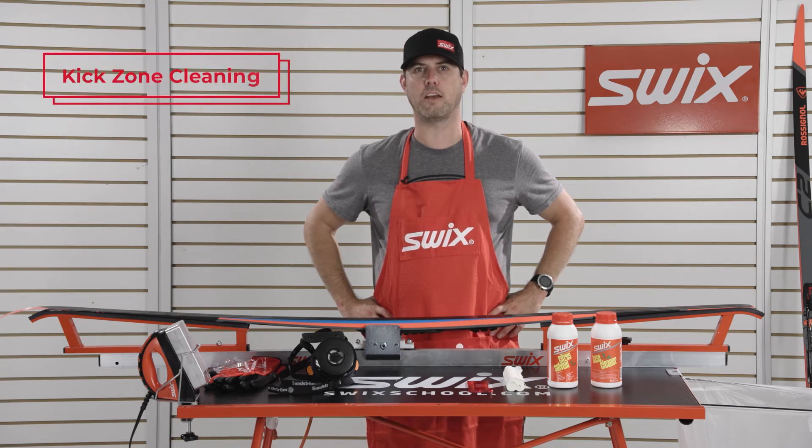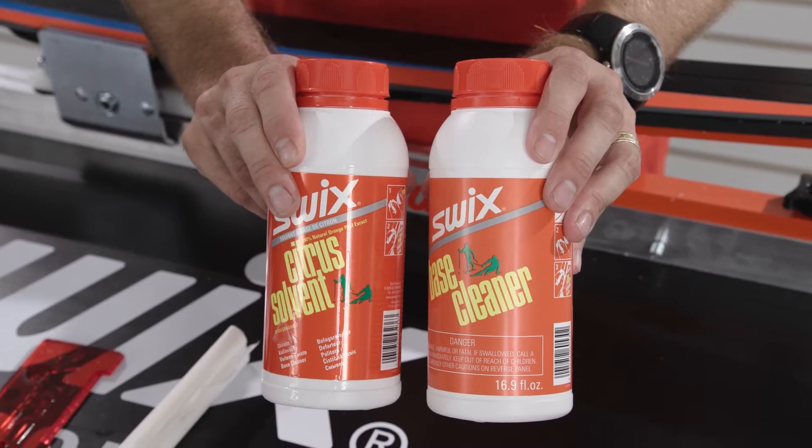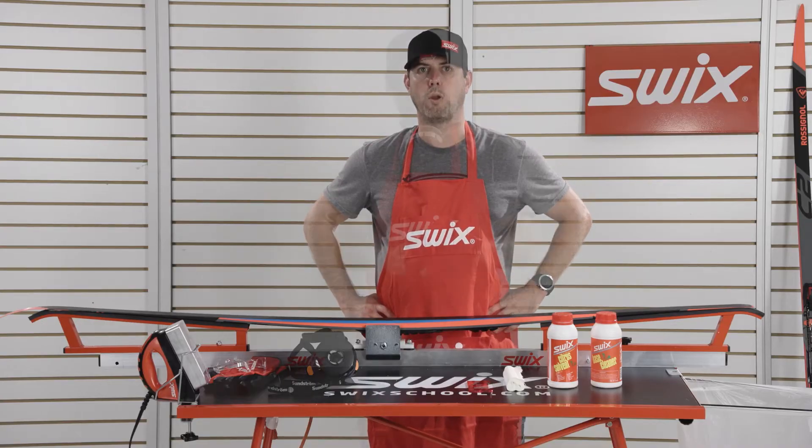After you're done classic skiing on a waxable classic ski, it's time to remove kick wax or clister from your ski. Swix makes two types of solvent for this: base cleaner and a natural citrus solvent. Before doing this process, it's important to wear your PPE.